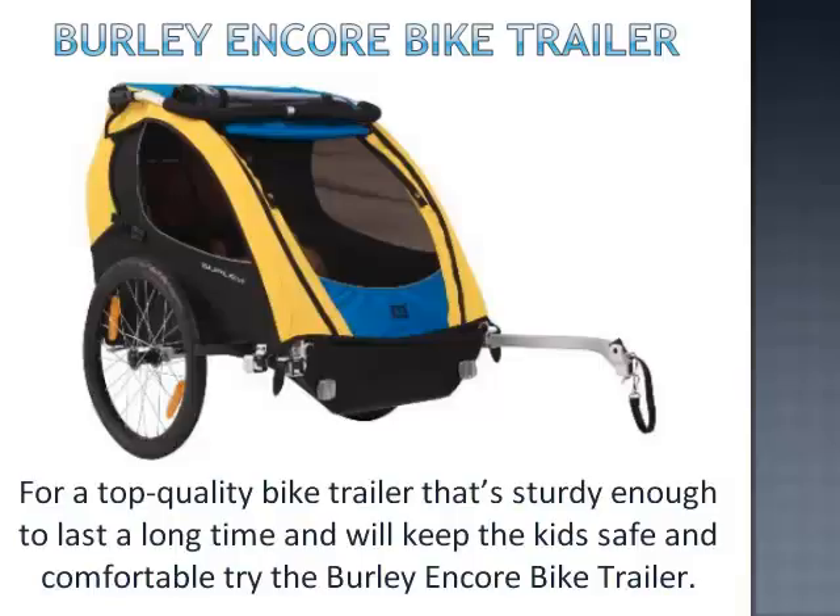For a top quality bike trailer that's sturdy enough to last a long time and will keep the kids safe and comfortable, try the Burley Encore bike trailer.